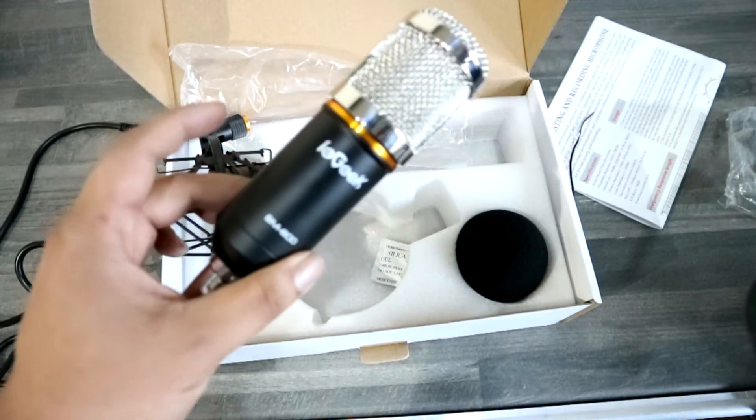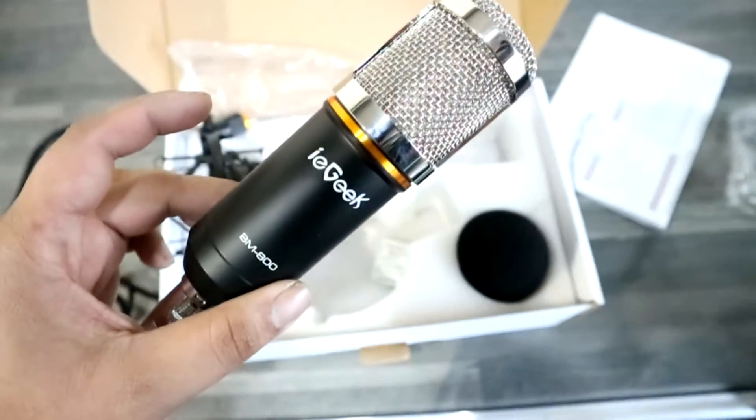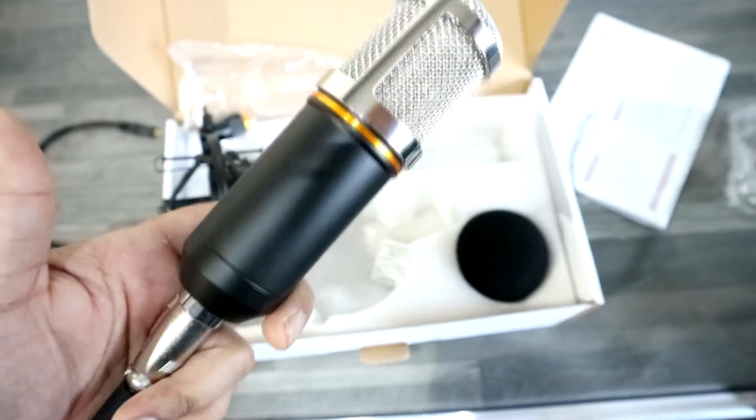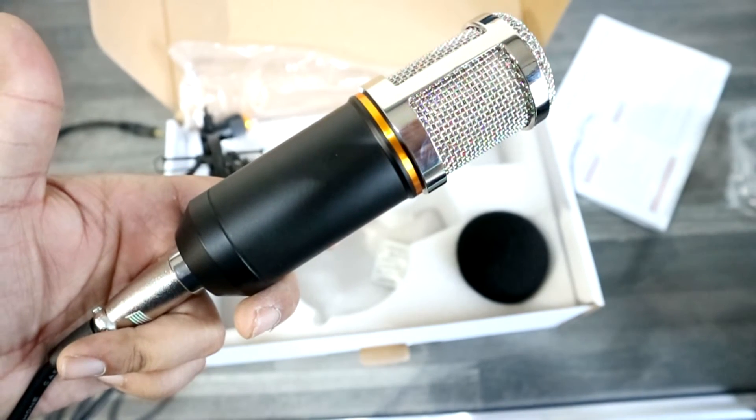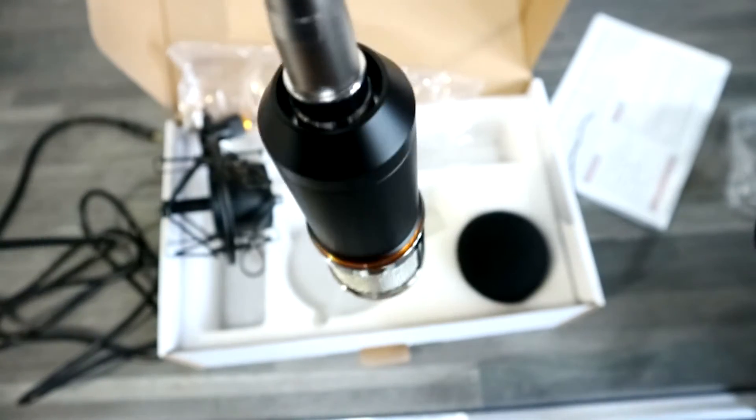As you can see, when you plug it in, the microphone looks cool. For the price of this microphone — the link, as I said, will be in the video description — it's really nice. The cable fits absolutely fine, it's got a little click lock. And that's what it will look like when you have it coming off your mic arm.